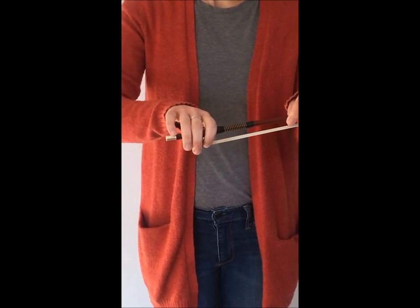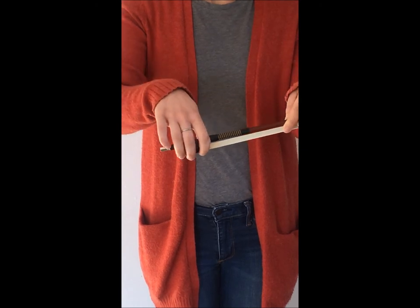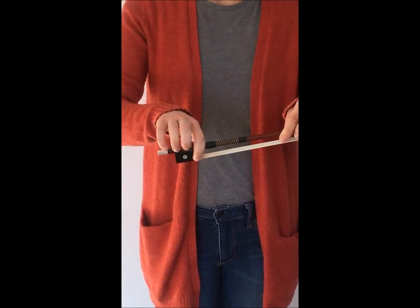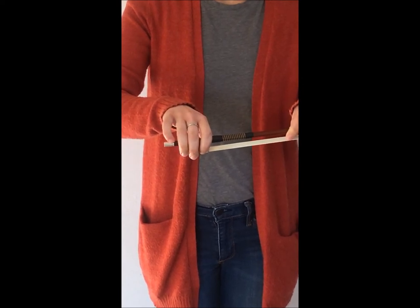Second, make sure that your two middle fingers are draped over the frog of the bow. You should be able to see them on the other side coming down. If they're up like this or they're not quite all the way down, make sure you move them.